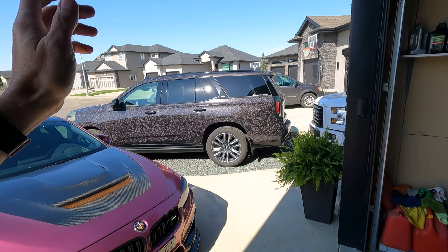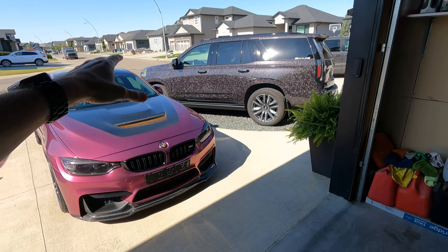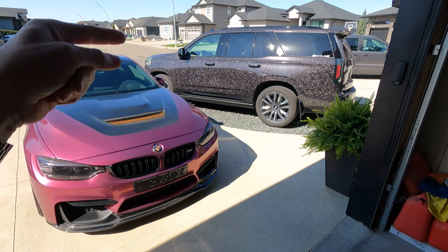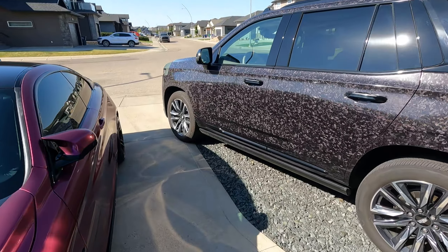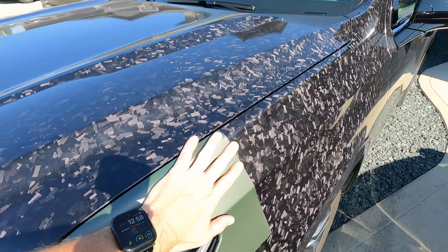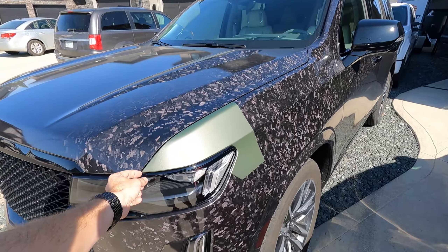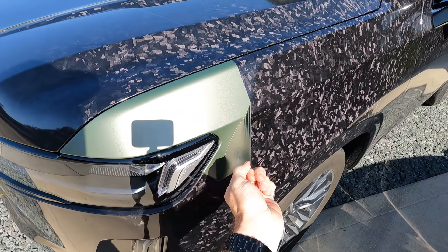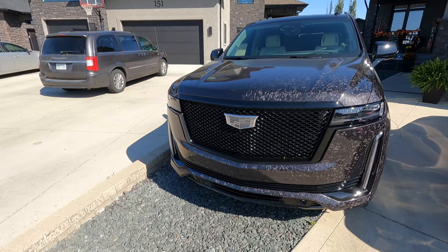Last but certainly not least, we have the 2022 Cadillac Escalade. It is wrapped in a carbon forged metallic — it was a controversial wrap by many of you based on the comments. Definitely unique; when the sun hits it at the right angles, I think it shows its best, but the camera doesn't do it justice. We now have the color we originally wanted and I'm going to show it to you. I put a sample over here — let me know in the comments below what you think. It is a matte metallic military green. I think it is going to be pretty awesome on this truck. So we're going to pick away at that and that'll be in an upcoming video. I like to wrap vehicles as a hobby and I think it'll be better.